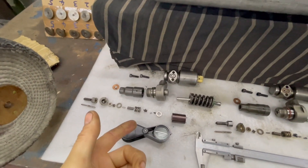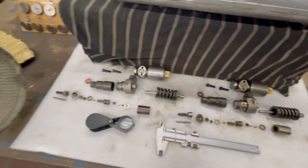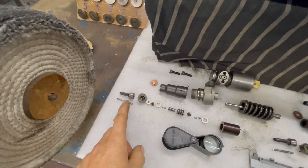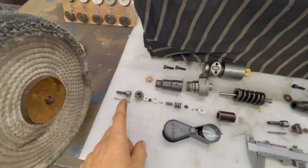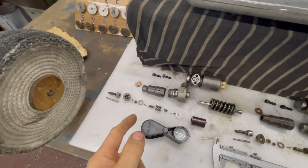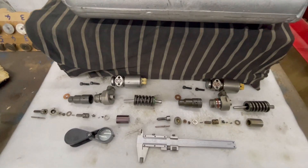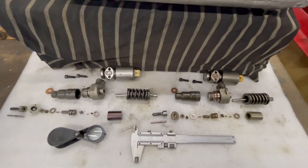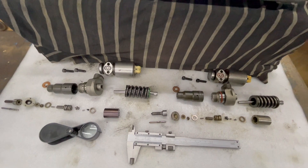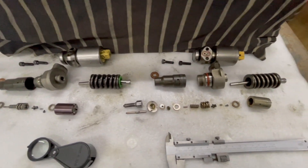15p injectors are said to run at higher pressure than 10p injectors. I think the main reason is because the nozzle holes are a lot finer and smaller, so the pressure is increased to force fuel out of the smaller nozzles. It could be a lift difference too, but I'll find out when I measure the lift on each injector in each head once adjusted correctly. That's my findings - I thought I'd just update you all.